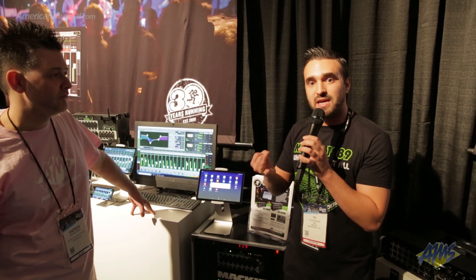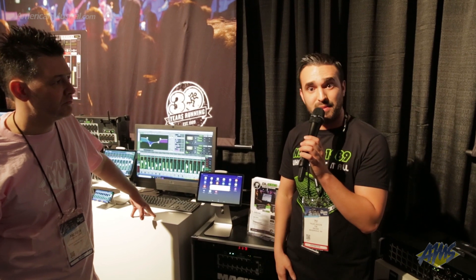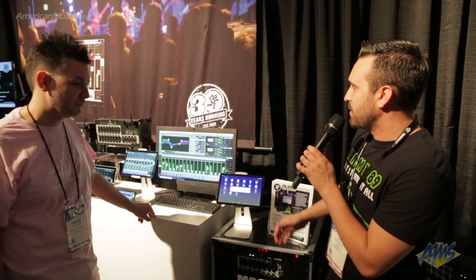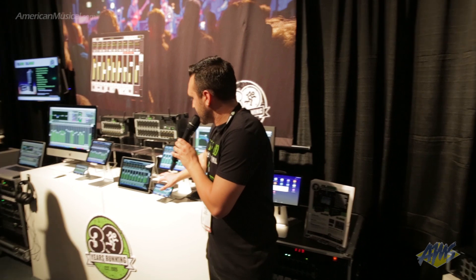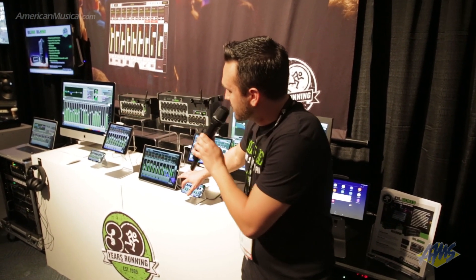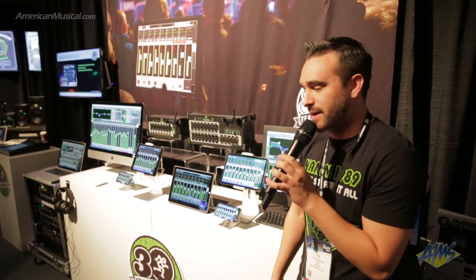It's actually multi-platform compatible, so it's compatible on iOS, Android, Mac, and PC devices with the new Master Fader 5.1 that is releasing sometime this summer. As you can see with our demo display here, we have everything from PC, Android devices, iOS, and Mac. And if I pull a fader here, you'll see all the devices to my right here linked together, and it's all via a wireless signal via Wi-Fi.